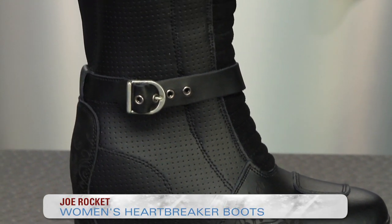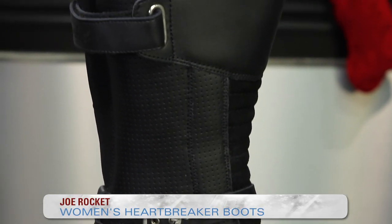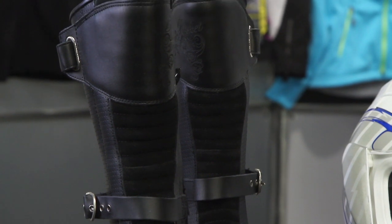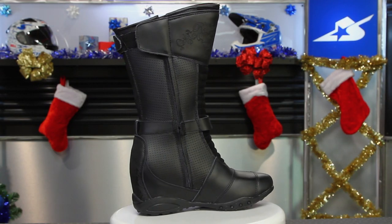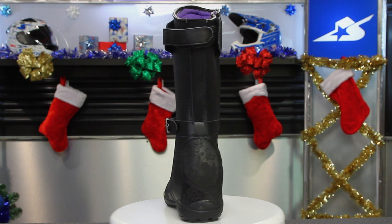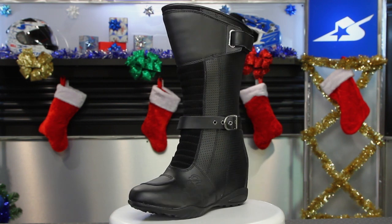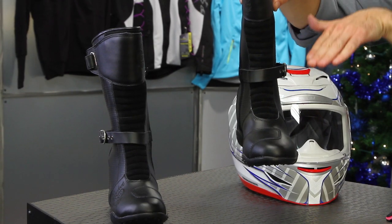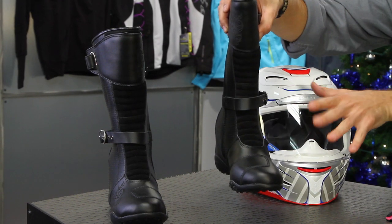Now let's take a look at some footwear. Starting with the Joe Rocket Heartbreaker boots. The reason I like these is because they serve a dual purpose of form and function. They have a dirty little secret — one of their slick marketing gigs — and I like it very much: on the inside of this boot you'll find a two and a half inch lift at the back side of the heel. What that does is allow ladies who typically have shorter inseams to get the boot flat on the ground and still have full pressure from their foot going down. I really like that feature.